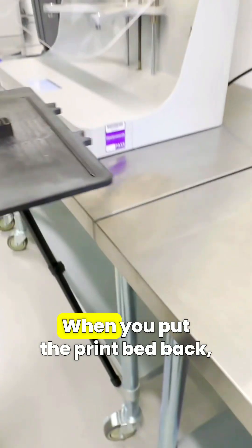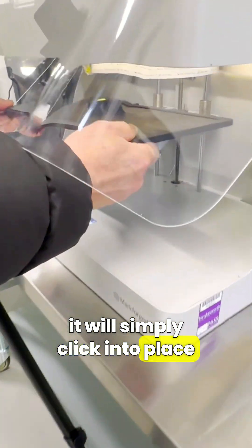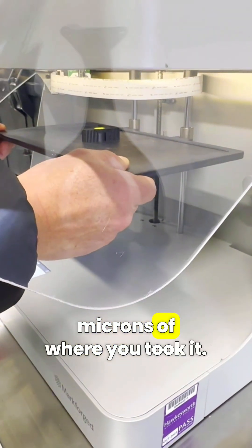Removing the print bed mid-print like this doesn't affect the quality of the finished parts, and that's because of the cradle location system that's been developed by Markforge. When you put the print bed back, it will simply click into place and it'll still be within a few microns of where you took it.